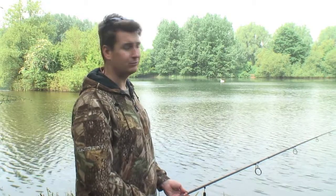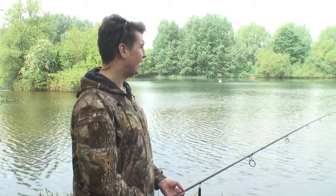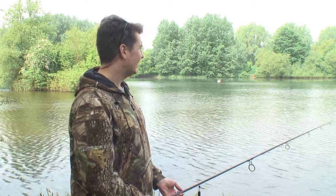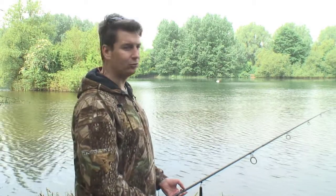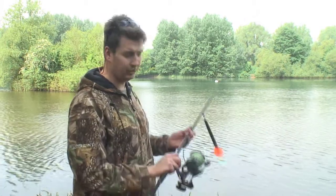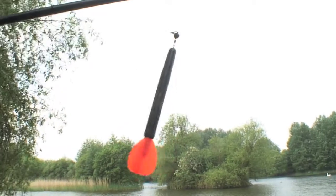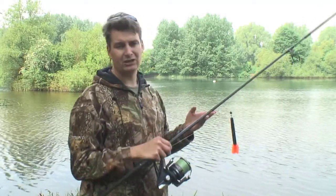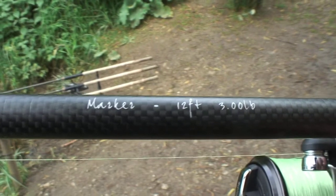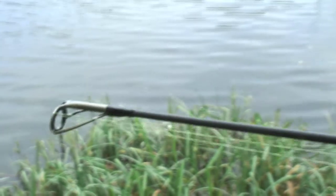Once you have found the fish then I would set up in the swim, bring my kit round and then have a good scan of the water and have a look where they are showing. Even though there's islands dotted around, the real features are underwater and that's when it's important to use a marker rod to show where the gravel bars are. With this particular rod, which is the new Tribal Carp marker rod, it's twelve foot and it's got a stiffer tip so it really exaggerates any gravel bars that you pull through.